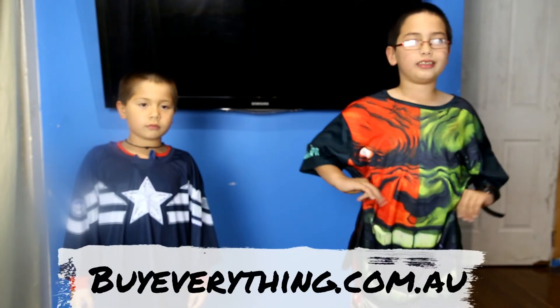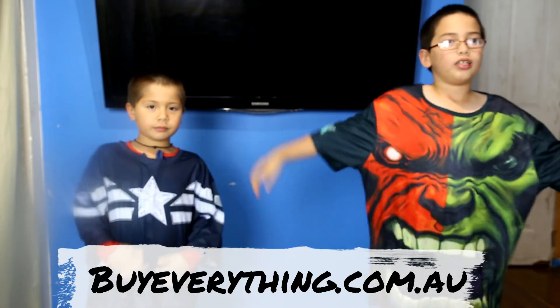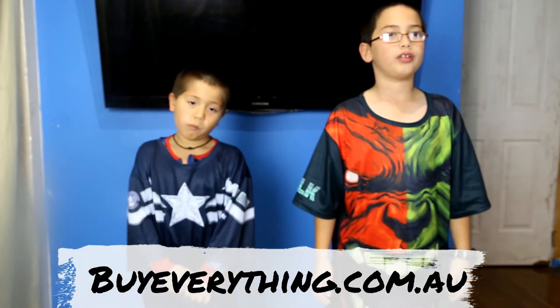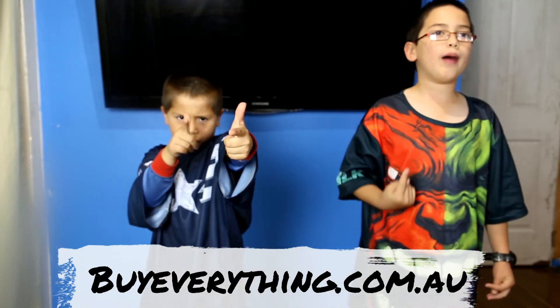We're actually going to sell some of these t-shirts. I haven't got an exact price but I reckon they're going to be about 15 bucks or so, probably plus delivery. They'll be able to buy at our website, which is buyeverything.com.au — the links will be in the notes below.